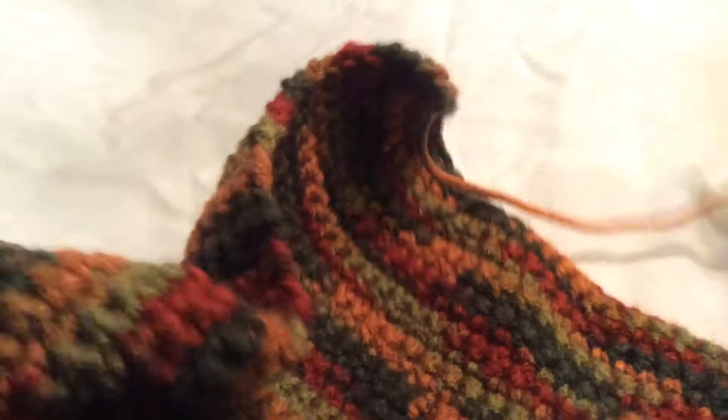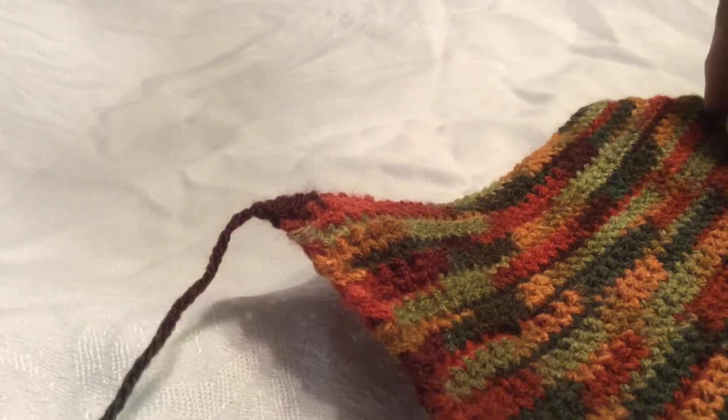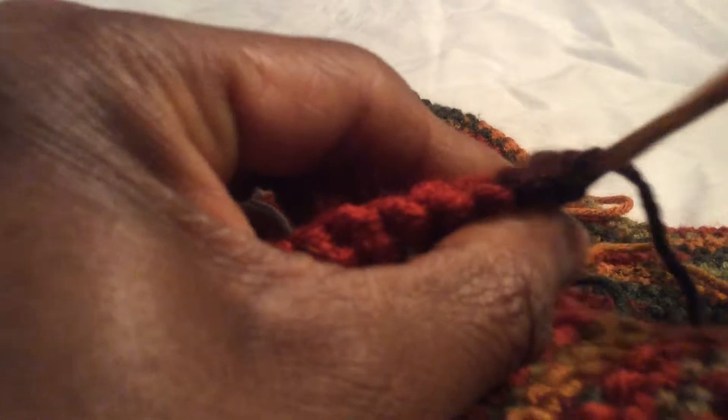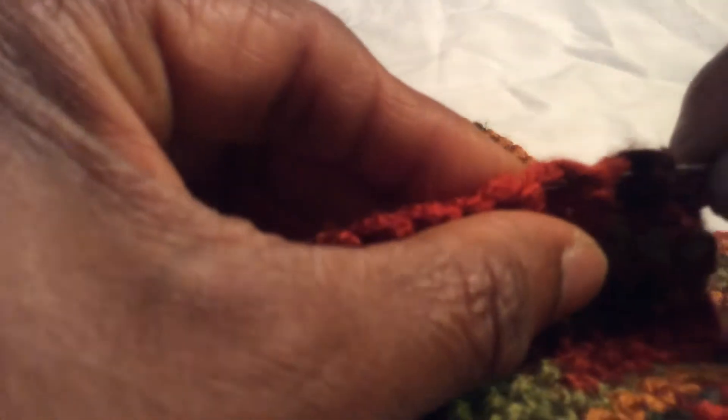I'm going to use this side for the heel — you can see this string here, it's kind of long. On the front end, I've got it tied off already; we're going to use this one for the toe end with a fairly long string. Next step is to weave the needle in and out all the way across — we're going to gather this end.